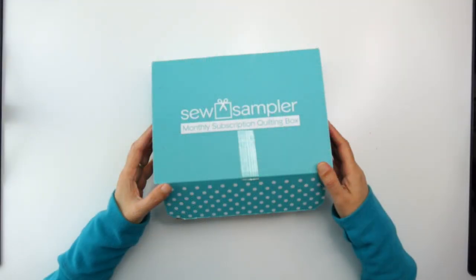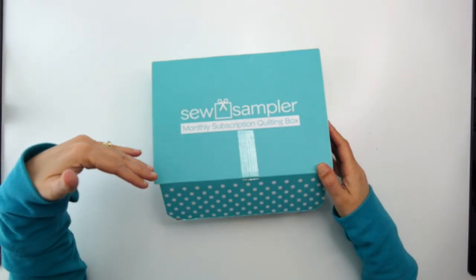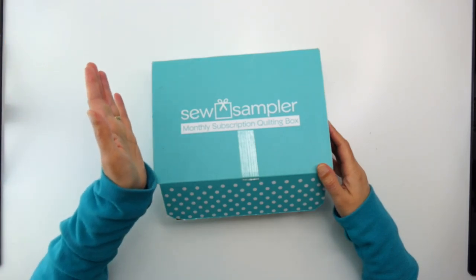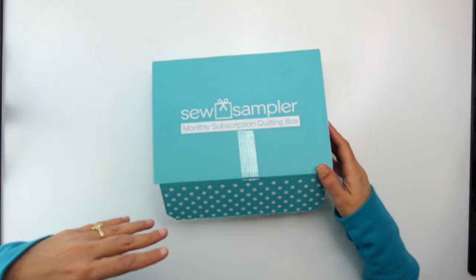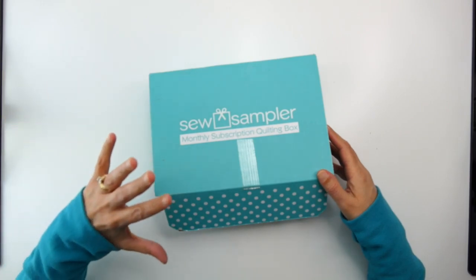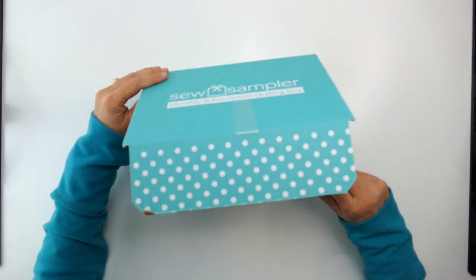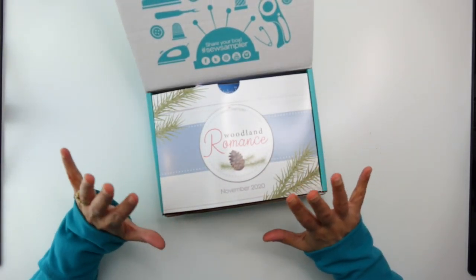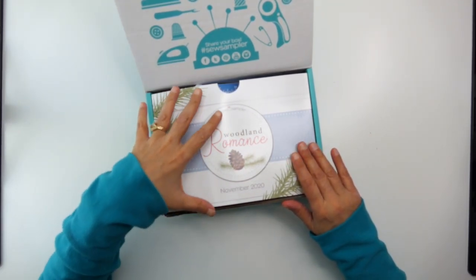Hi there, it's Nina Nandagopal at almostpractical.com. Today I just received my November 2020 Sew Sampler monthly subscription quilting box that I want to share with you. Mine came a little bit late because apparently the Fat Quarter Shop had a problem with one of the suppliers and didn't have enough of a particular item to fill all the boxes on time. Better late than never, and I've already opened it so I can go over it with you more quickly.